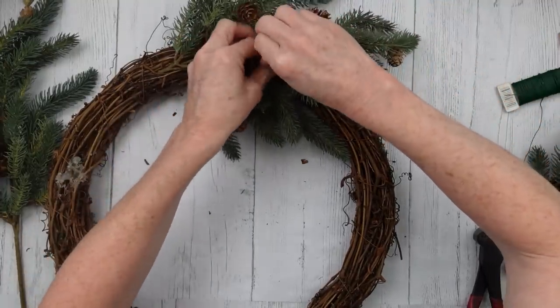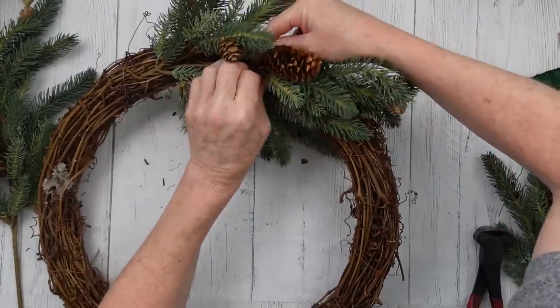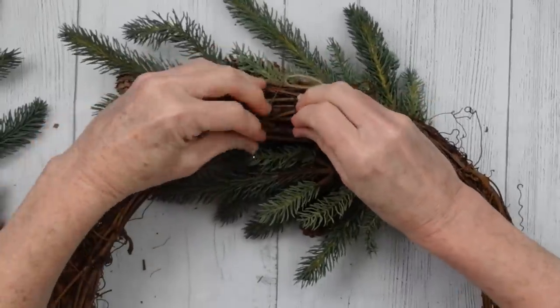I'm going to use a piece of wire and go into the center without pressing anything down, and then wrap it around the back.